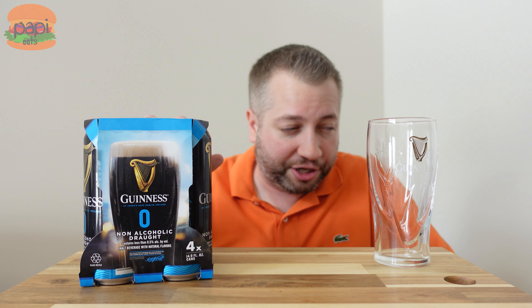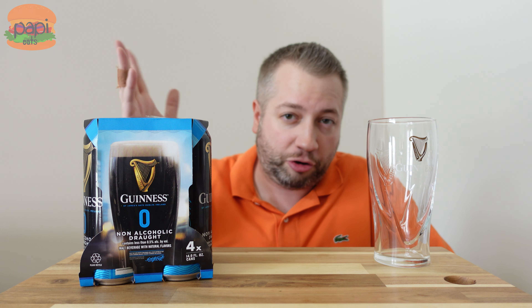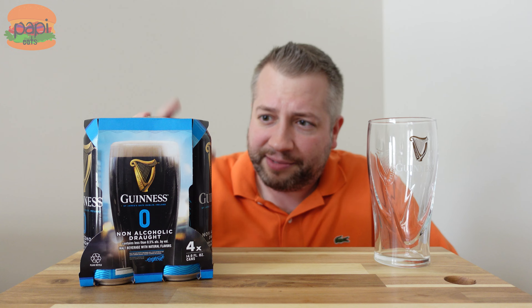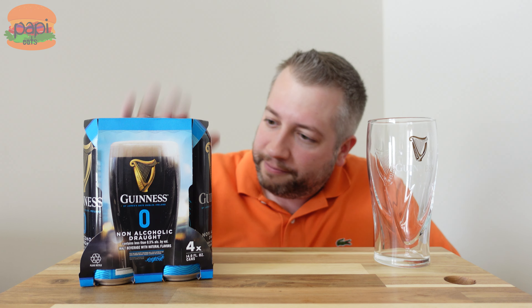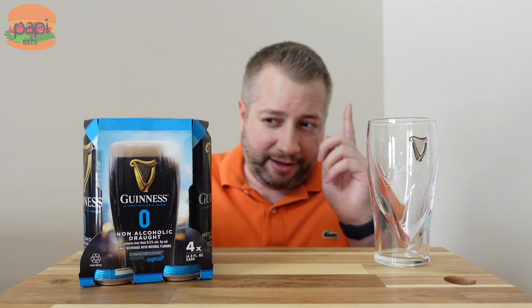Alright guys, this video is going to serve two purposes. One, we're going to try out this new Guinness 0% non-alcoholic draft. It contains less than 0.5% alcohol by volume. So if you're trying to drink beer and not get drunk, they got you.